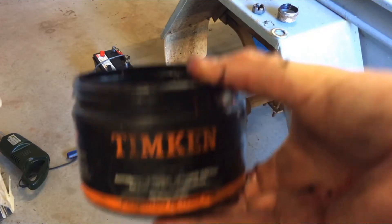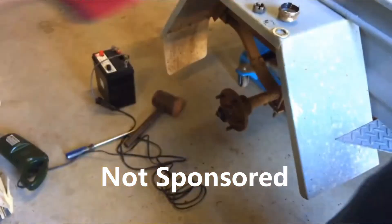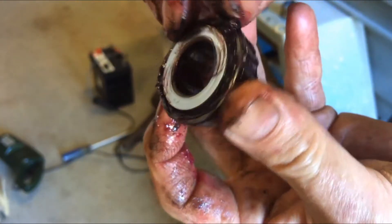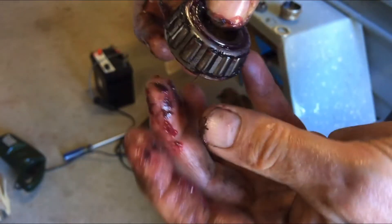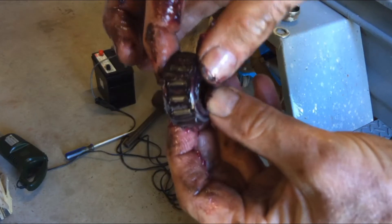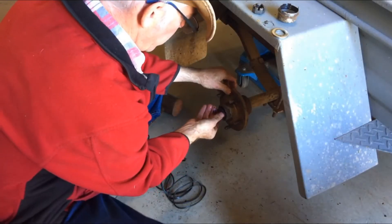I've got some Timken wheel bearing grease — it's good stuff — and I've just packed it back in to the bearing, as much as I can squeeze in. I will try and replace it once I can read the number. So that goes back in there.